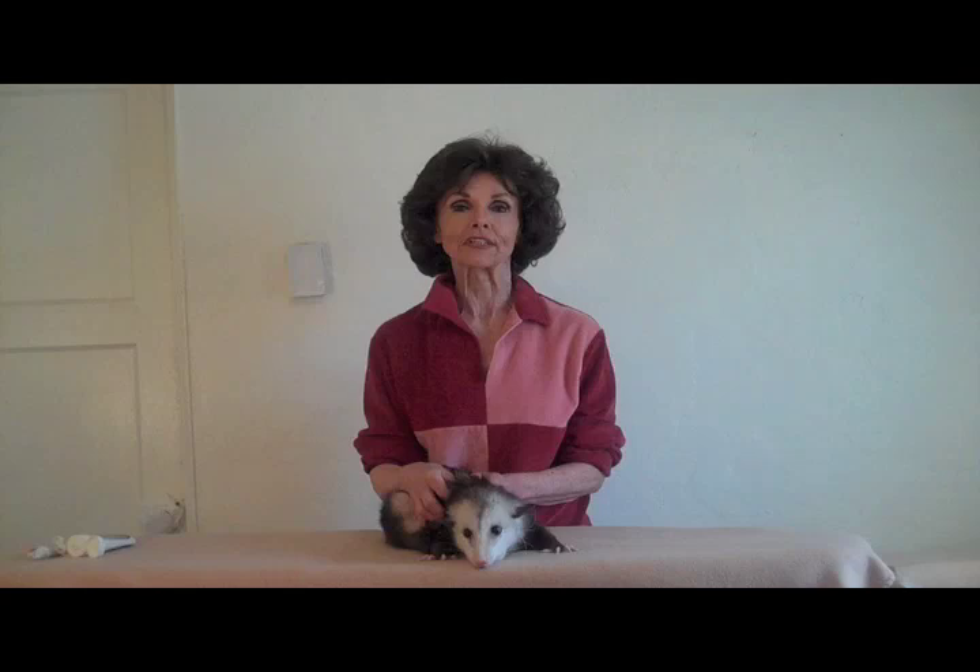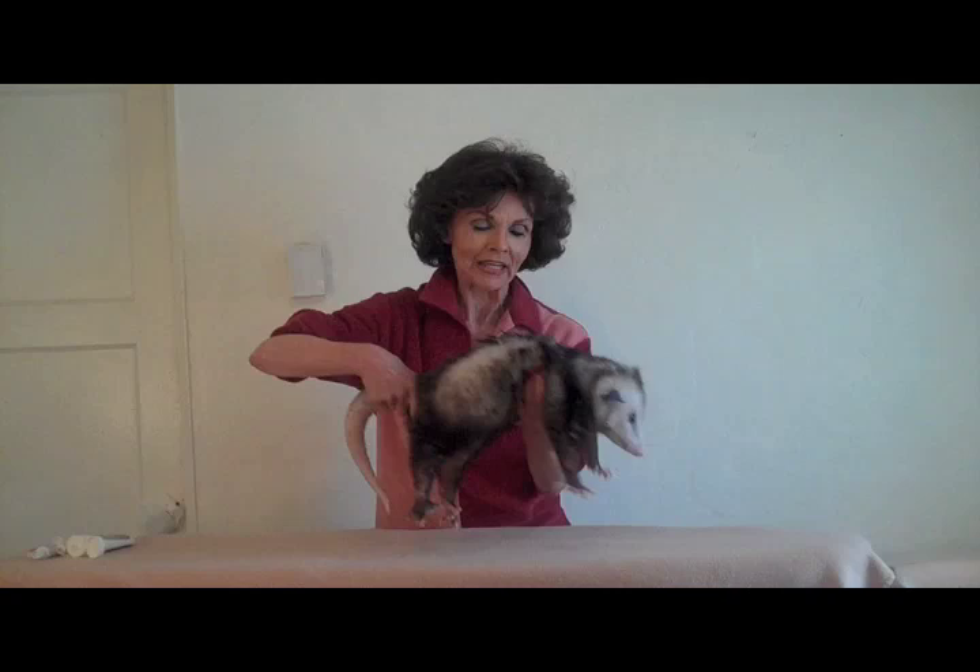If, after all this, you're still left with an opossum, stretch the animal out on a table. Here, we're using a handy ironing board with a soft, fleecy cover so as not to snag one of these delicate little toenails.